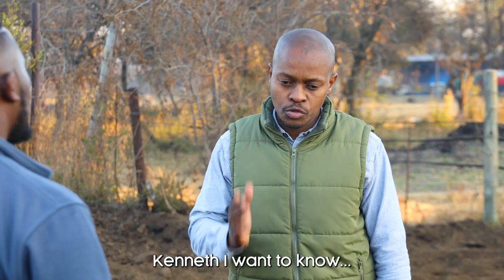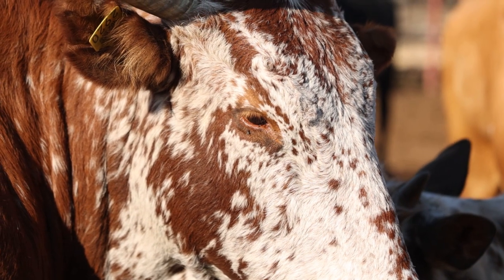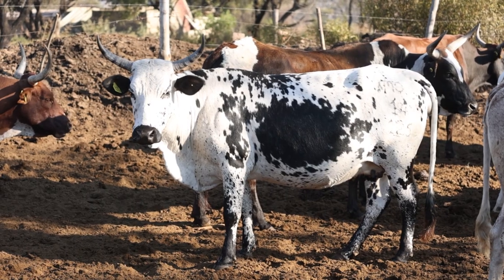Kenneth, I want to know: when is the right time to take the temperature of your animal? The right time to take the temperature of your animal is when you suspect your animal is ill, when it's not behaving normally like it usually does. That's when you should take the temperature.